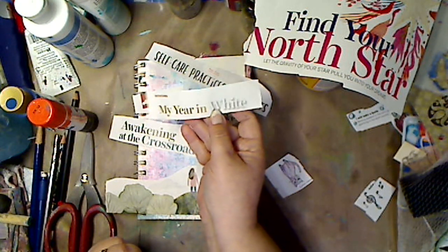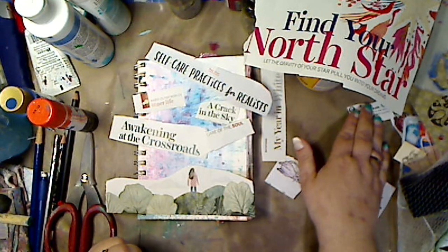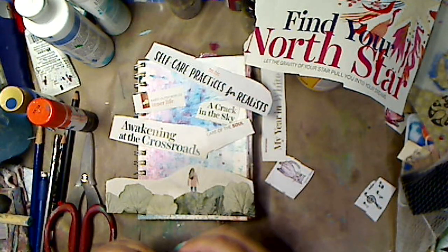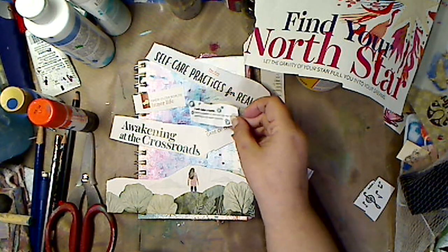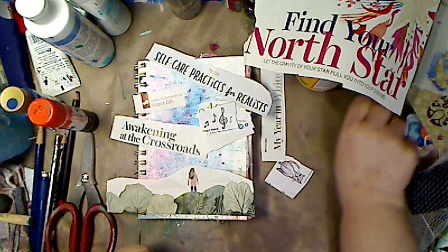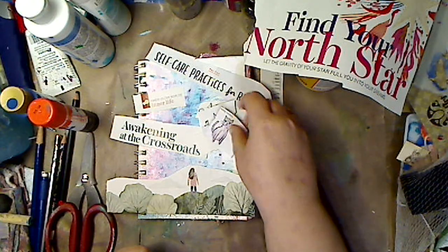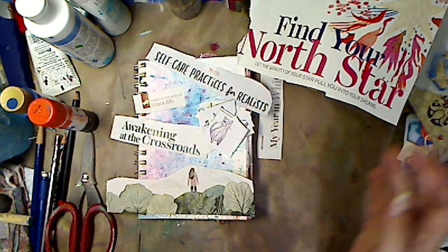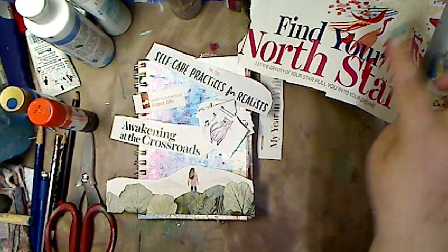I don't know exactly what I liked about this, but I took out the words. I will take a bath — but I like the bubbles. And then I did music, a cup of tea, and of course a little kitty cat. And then this: 'find your North Star — let the gravity of your star pull you into your dreams.' So that's two things for me plus the picture.